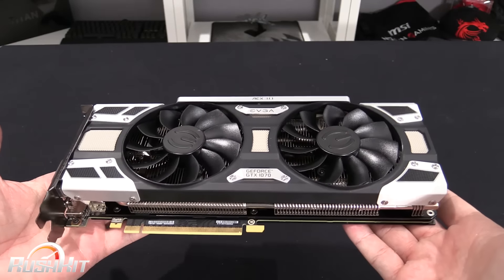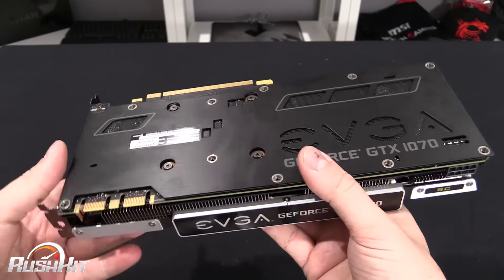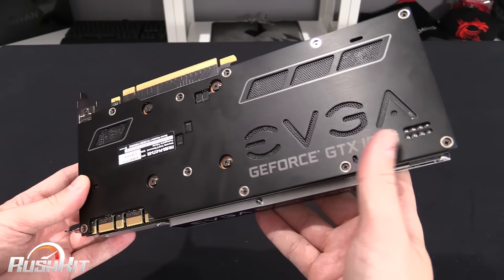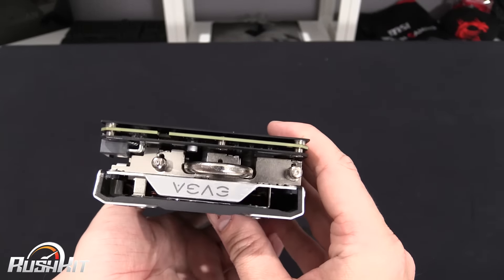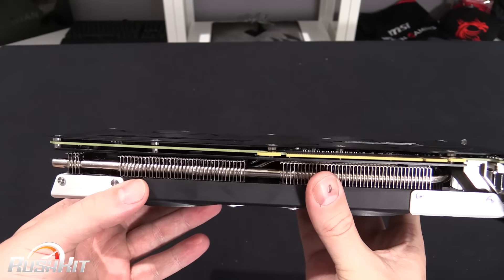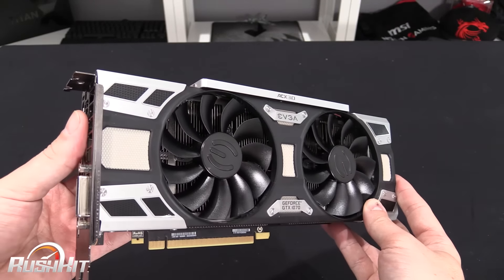There's a lot of weight to it — it does feel like a quality product. Even though the main body is plastic, it has a fair bit of weight, partly because of the large backplate on the back. Single 8-pin power as normal. I can't express it enough — this feels really chunky, well made and solid. I'm really looking forward to getting this in the rig and getting it tested.